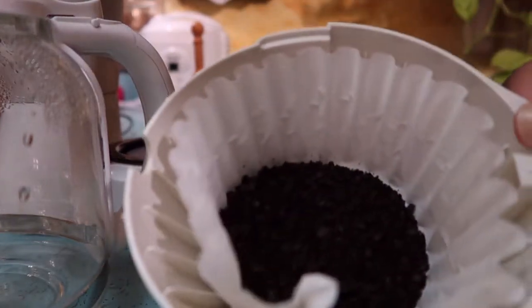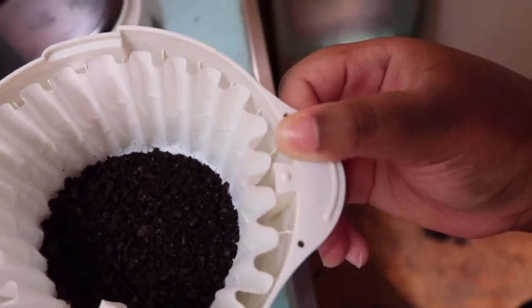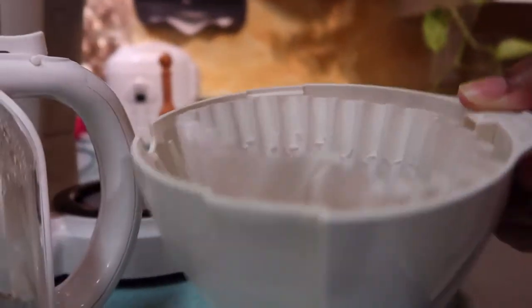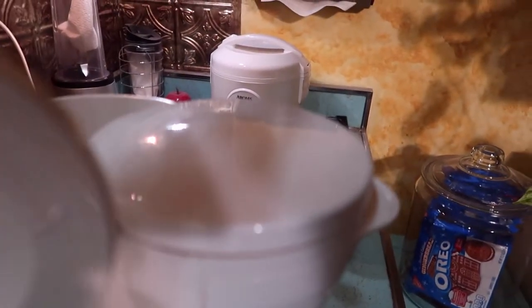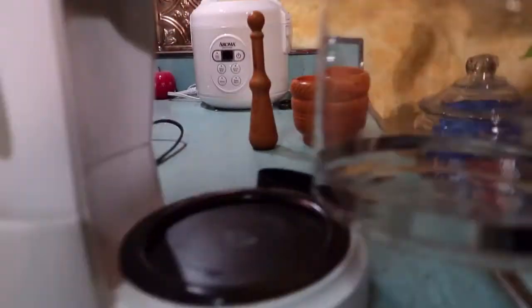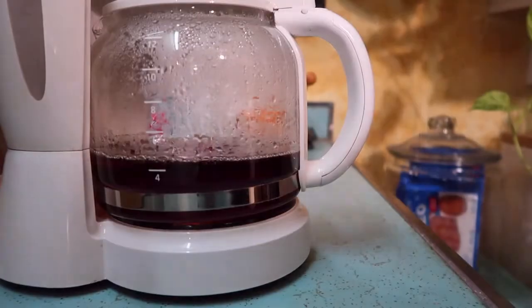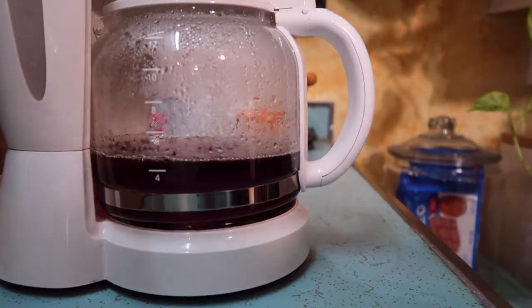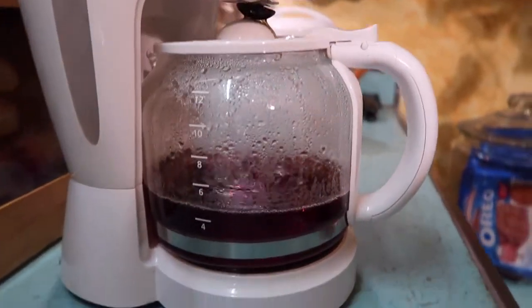When you work for it, it makes you want to drink it more. I like a nice strong brew. I cannot wait to see how this brews up. Oh, it's brewing really nice and dark. It's really good.